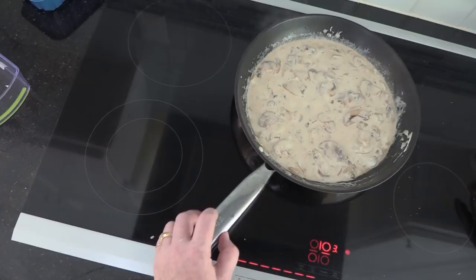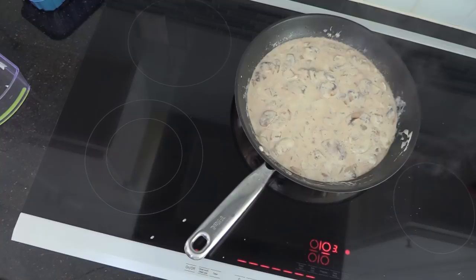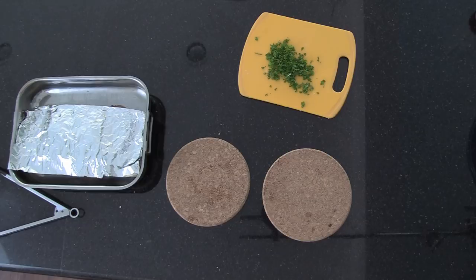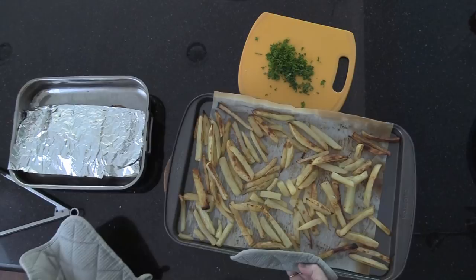I take a look at the fries — they need a few more minutes. I stir the sauce and carefully take the schnitzels out of the oven so they don't dry out. Now the fries are done and the food is ready to be served.